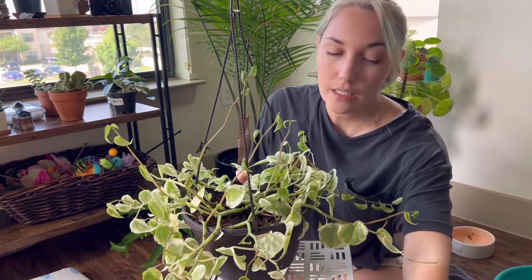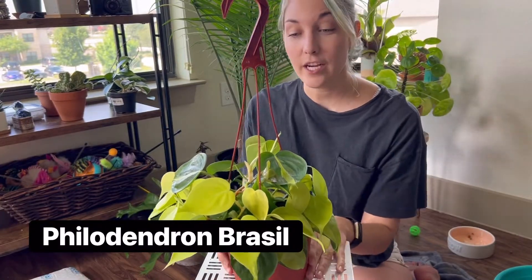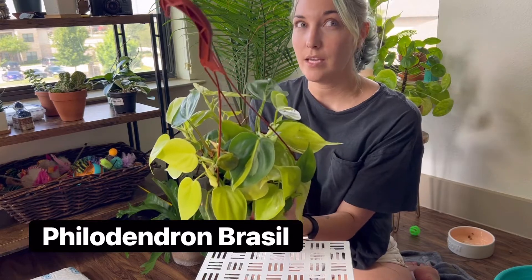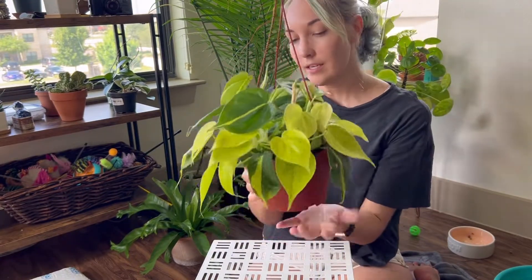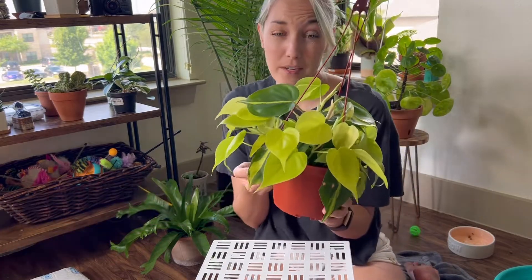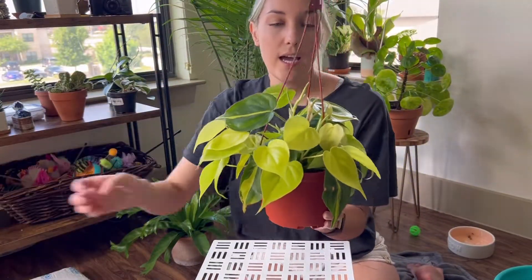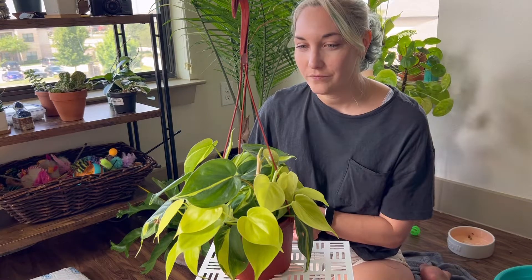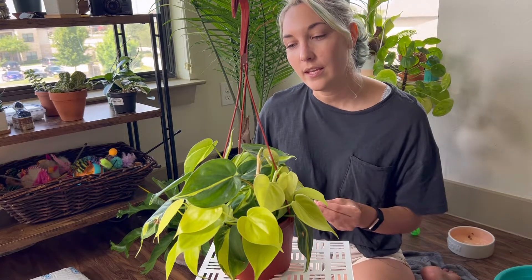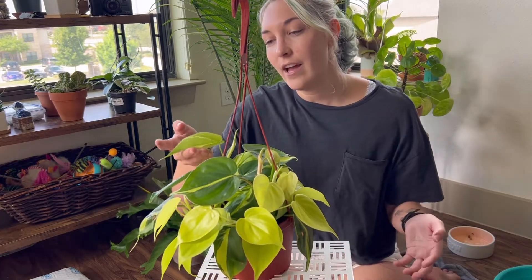I also have this — a Philodendron Brazil. It's pretty full. I got this maybe two weeks ago and it's doing well, pushing out new leaves and new growth. Depending on how many roots are in here, I might put this guy in a different pot and stake it up. I've never done that before, so it'll be my first time. I watched some videos and it doesn't seem too complicated — you just have to be gentle with the aerial roots. This hasn't grown too much so I don't think I'll have that much of an issue, but we'll see.